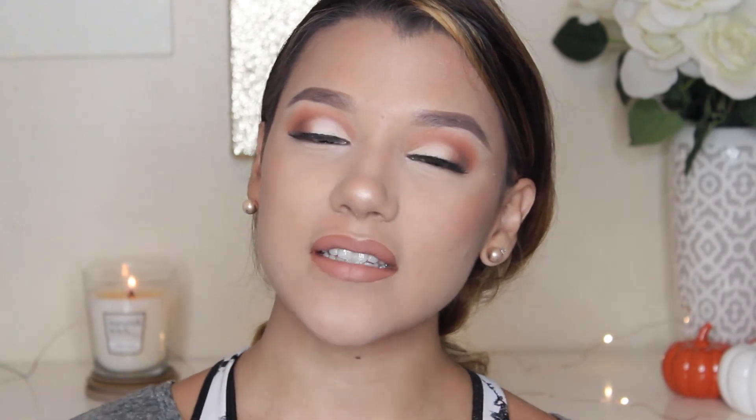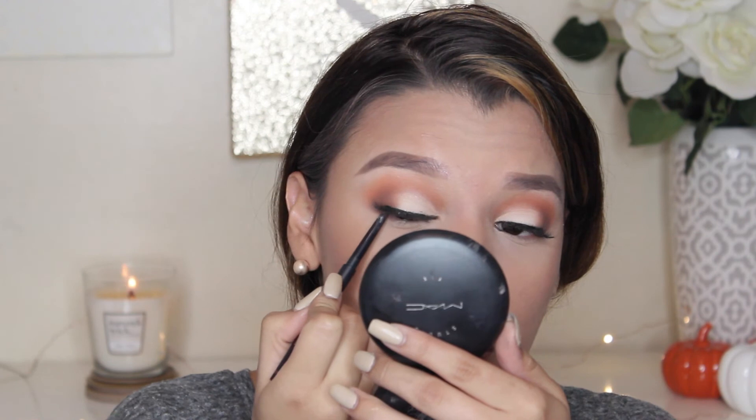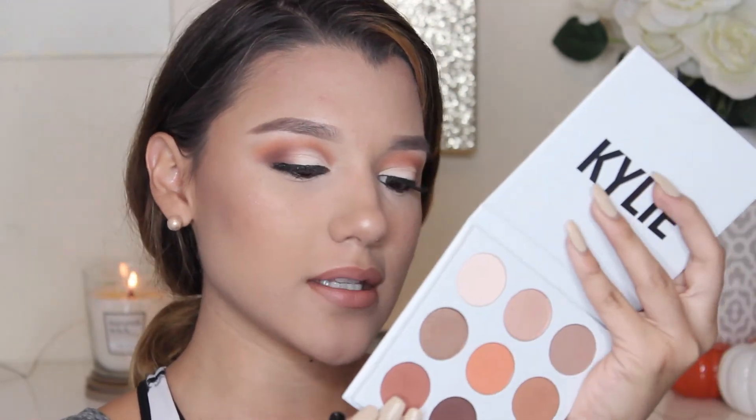Alright guys, so now that my face is completely done, I'm going to go ahead and finish up my eyes. The first thing I'm going to do is line and tightline with my Pony FX eyeliner in Brown Sugar. I'm going to go ahead and place this on my waterline and on my upper lash line. Next, I'm going to grab my Sigma E25 brush and grab Goldstone — I'm just going to use this to go ahead and start blending out my lower lash line.